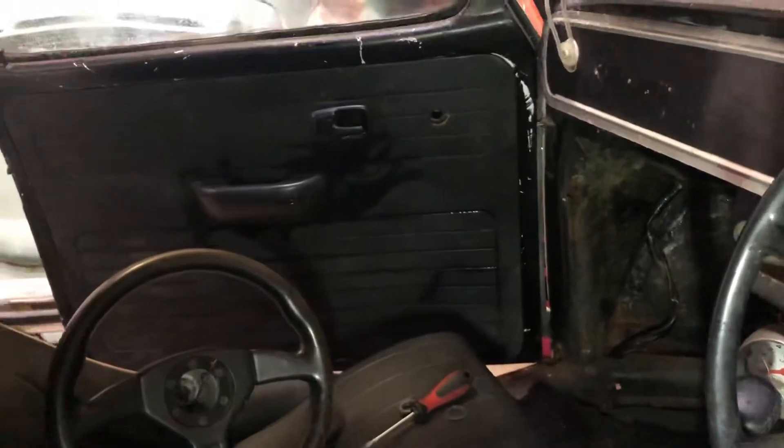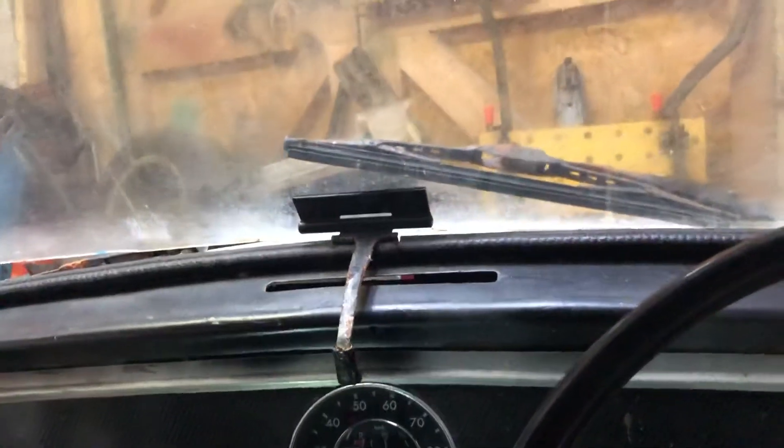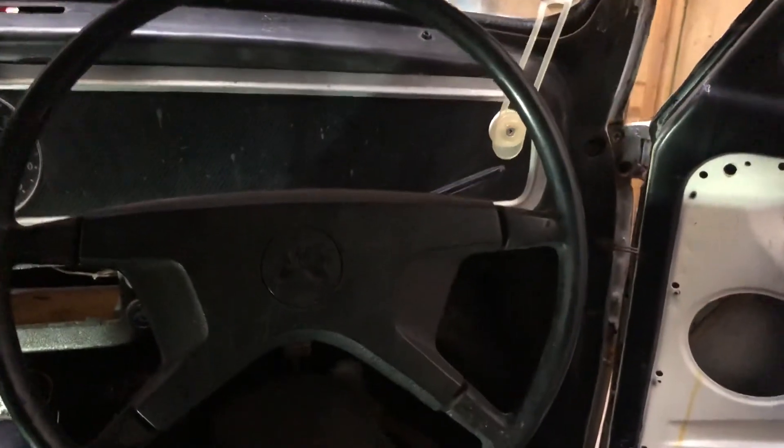But yeah, with the fixed window they ain't got no window switch. Also, windscreen wipers — give me a shout — it's a two speed, all working. But the problem I'm going to have is with the front safari window, but yeah, I like that look.